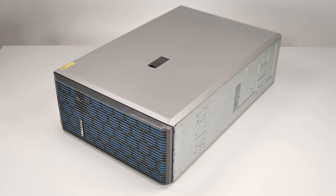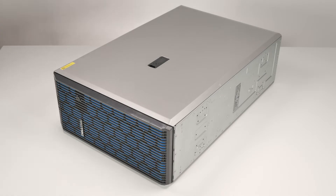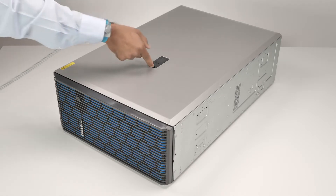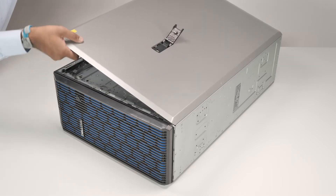To begin, first remove the system cover. To do this, rotate the lock on the top of the system cover to the unlocked position. Lift the latch to disengage the cover from the system, then lift the system cover off.